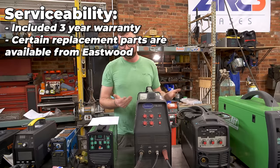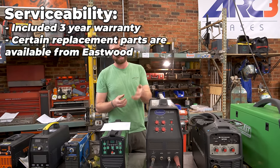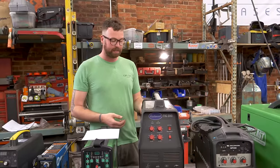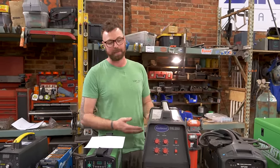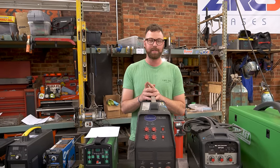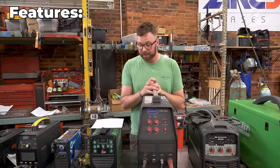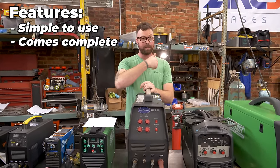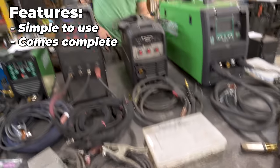Serviceability: this included a three-year warranty. You can get certain replacement parts from Eastwood, but only things like triggers and foot pedals — the exterior stuff. Interior replacement parts don't exist. A welding shop is going to laugh at you when you say, 'please help me fix my Eastwood TIG welder.' Features and nice-to-haves: it's extremely simple to use. It comes complete with foot pedal and gas regulator. Came with consumables — a basic set of cups and whatnot.